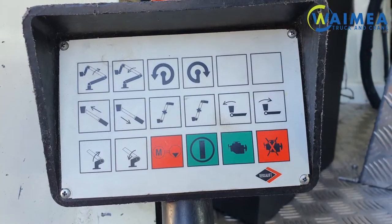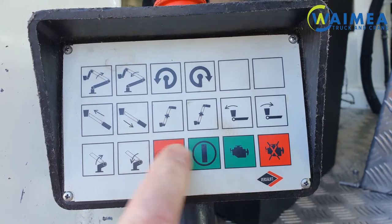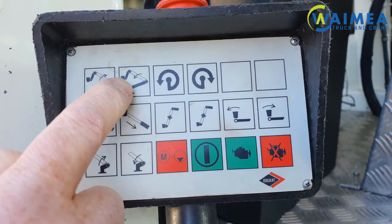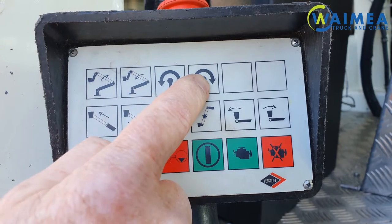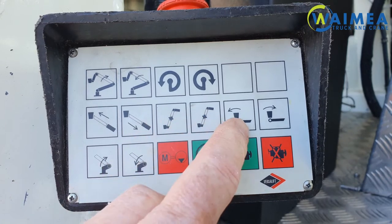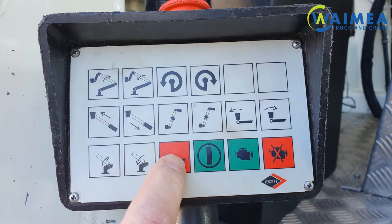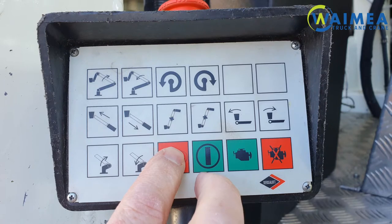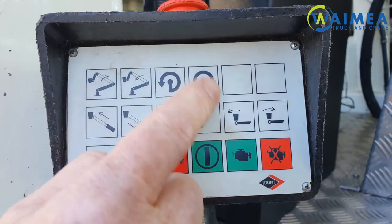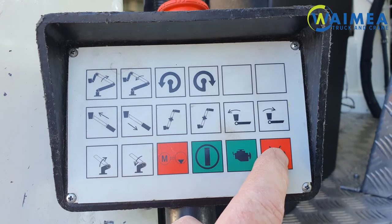The operation of the lower control pendant works as follows. This is your dead man switch and it needs to be depressed before any of the other features work. To run through them: this raises your boom, lowers your boom, swivel left, swivel right, extend, retract, extend or retract the fly jib, tilt the bucket in or out — and that function doesn't operate. This is your emergency lowering, so you depress that. If the hydraulics aren't working, you hold your dead man button down and then choose the function you want — you need three fingers for that. That starts the motor and that stops the motor.